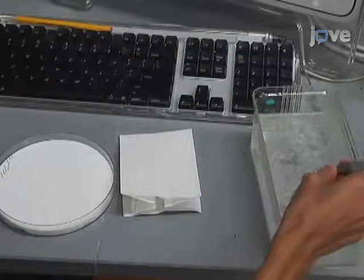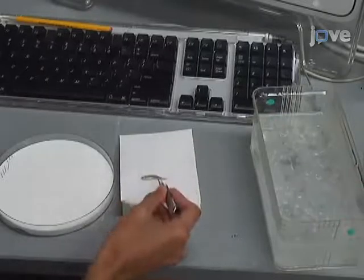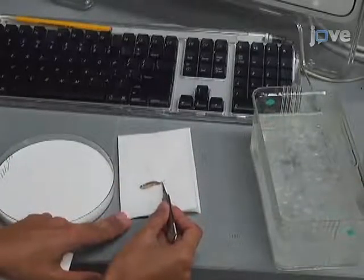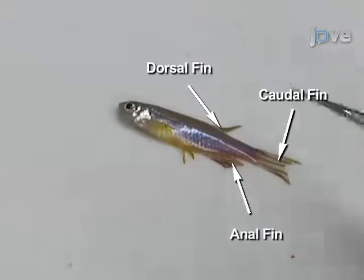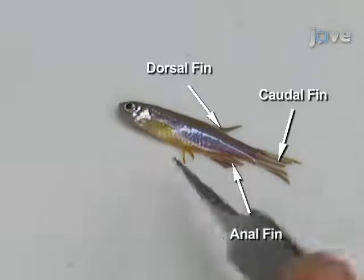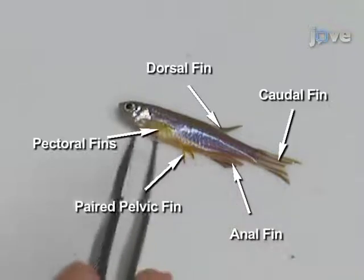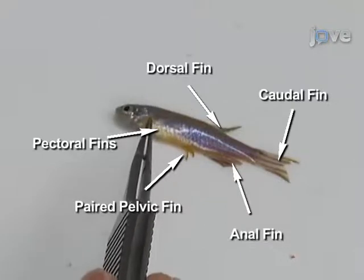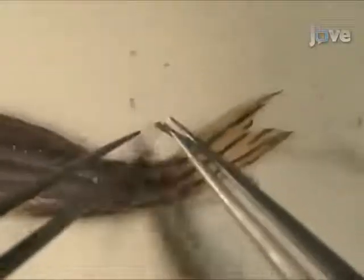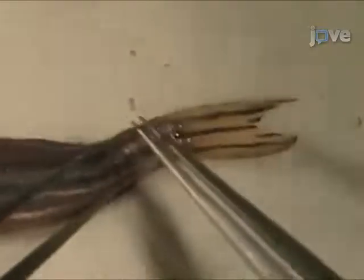Lightly pat the fish dry on a paper towel and place it on its side on a dissecting mat. Zebrafish have single dorsal, caudal, and anal fins, and paired pelvic and pectoral fins. Use dissecting pins to pin the fish to the dissecting mat through the fleshy part of the tail and the ventral part of the eye.